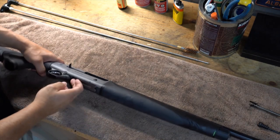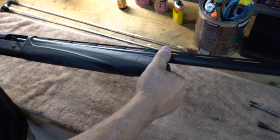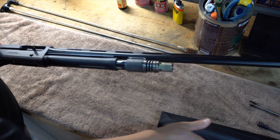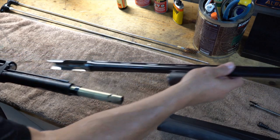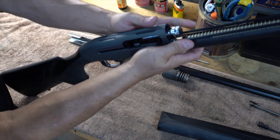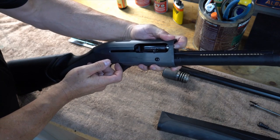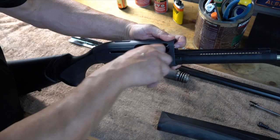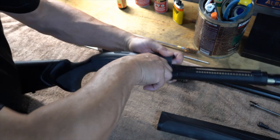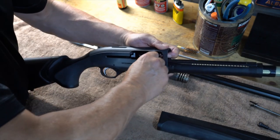First things first, we have to take this apart. With the A400, all we have to do is do a quarter turn with the forend cap and it pops right off. Take the forend cover off, then take the barrel off. We can't take the bolt out, so we have to take the charging handle off first. You have to depress the bolt so it lines up, then pull it apart — it goes in like a key.